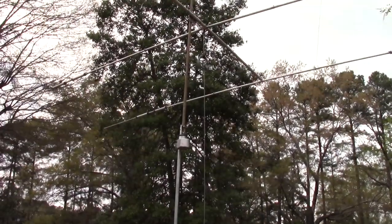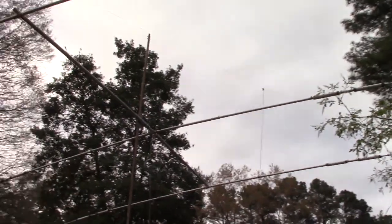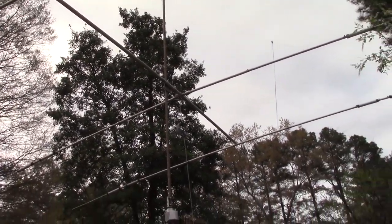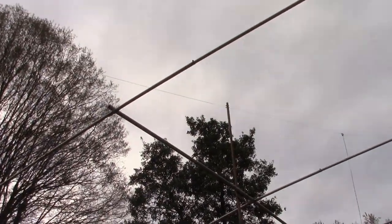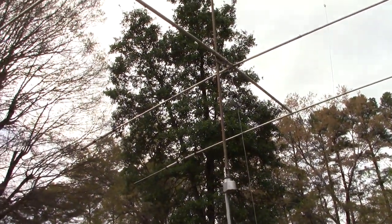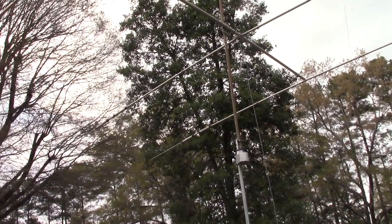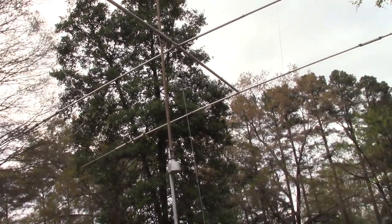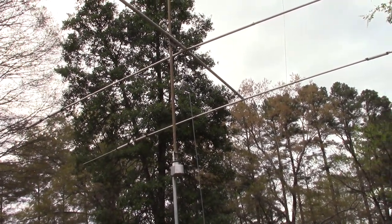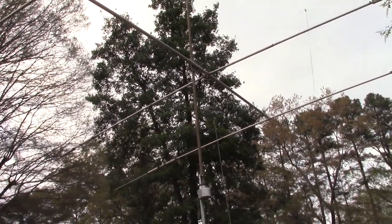This beam I've just been working on and testing — it's not in its final spot; there are too many trees around here to have it rotate freely. Out of the four antennas I have for HF, two are up right now in finalized condition, and then there's the butternut vertical and this beam. Of my four HF antennas, three are completely installed, and the beam antenna will have a separate video when I put that up. That'll be the last of what I need to do to get my semi-permanent HF antenna installation done here.